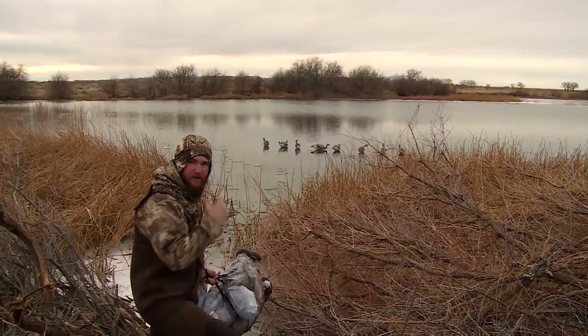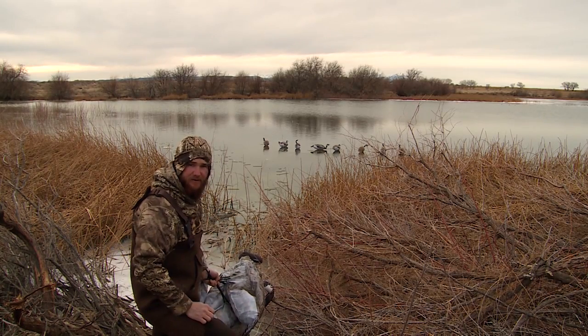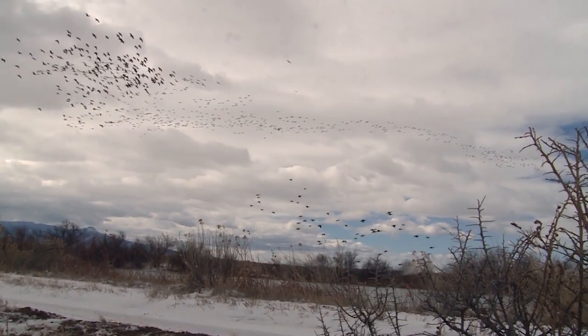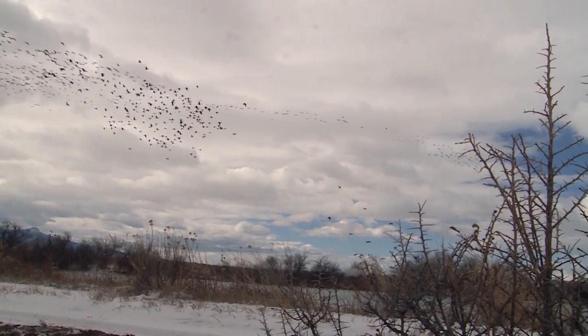Here we are demonstrating the effectiveness of the Montana full-body decoys. We've got ice that's pushed out away from the dam here, got a good strong east wind. We're gonna put the decoys up, set the camera up, and show you some Canadas landing in them.